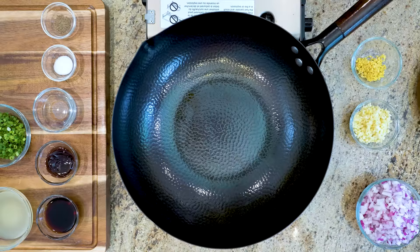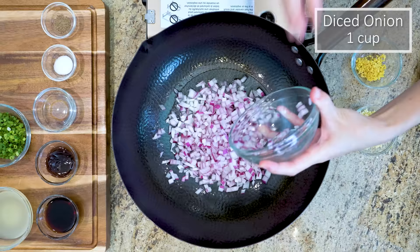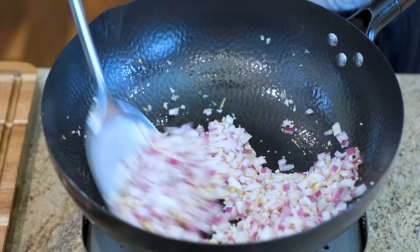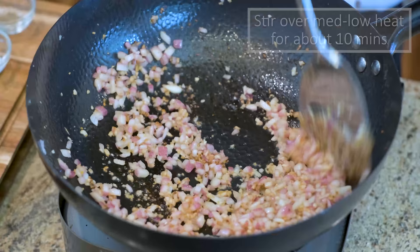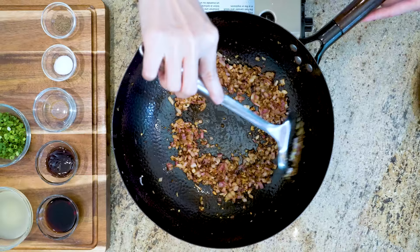Turn the heat to medium and add a few tablespoons of vegetable oil to the wok. You don't need to wait for the wok to get hot. Just directly add 1 cup of diced onion, ⅓ cup of minced garlic, and 2.5 tablespoons of minced ginger. A lot of dumpling recipes will add these aromatics into the filling directly, but today we'll take a little extra step to caramelize them, which makes a huge difference in taste. Stir over medium-low heat for about 10 minutes. Keep an eye on the garlic because it usually burns faster than the onion.